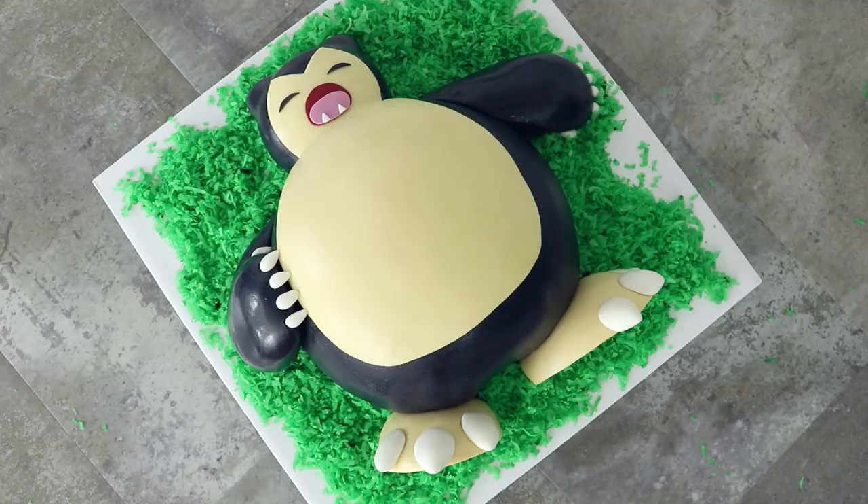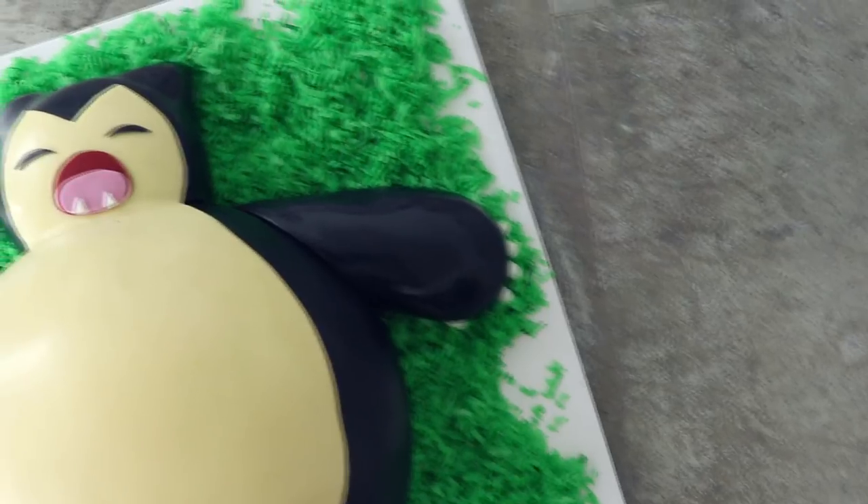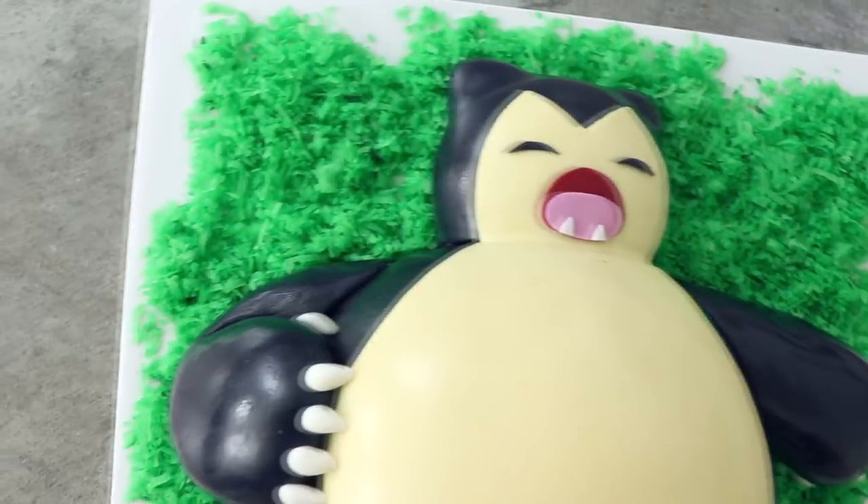And there you have it — that's how a Snorlax cake is done. He's super fat, he's super adorable. Big boys need love too, and I love this guy.